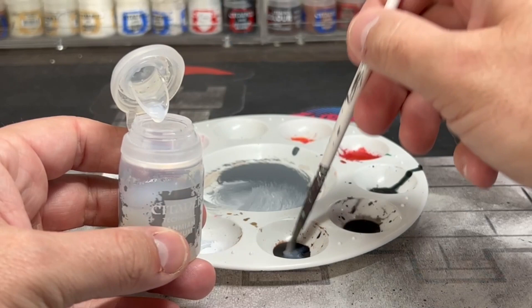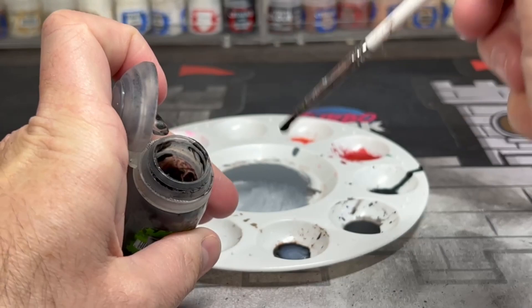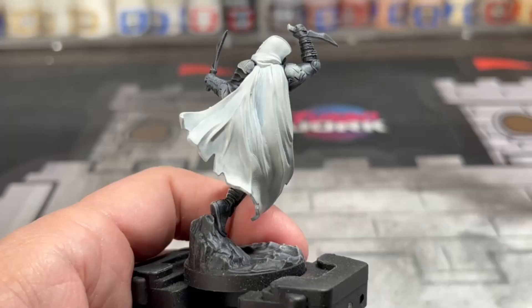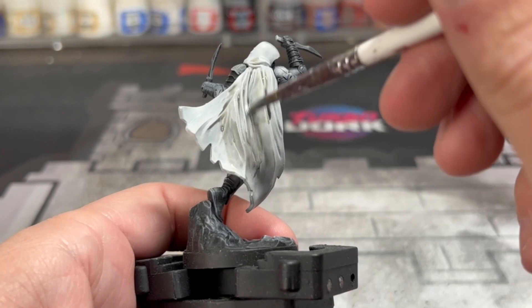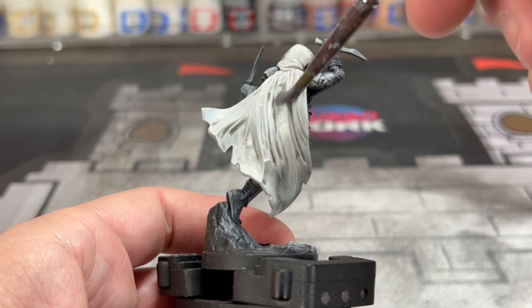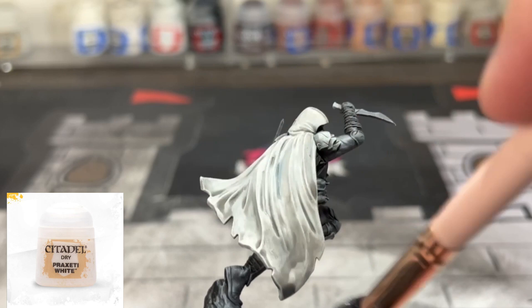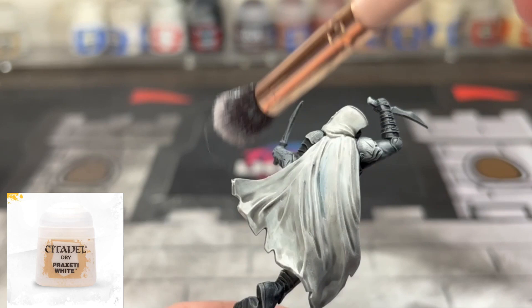Next, we're going to take a 50-50 mix of Lamia Medium and Nolen Oil, mix those together, and then put that all over our miniature. You don't want it to be too strong — that's the main part of it. Now, once completely dry, we're going to take a dry brush of Prexetti White. You can probably see a little bit of that blue sticking out at some points, but that's okay — it adds a little bit of flavor. You don't want it to be completely crisp; you want it to look a little rugged and dirty.